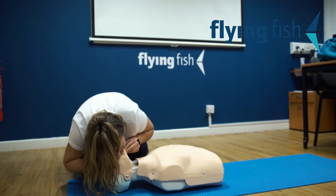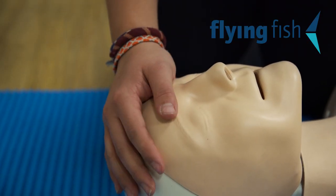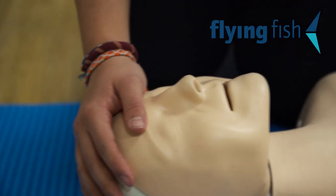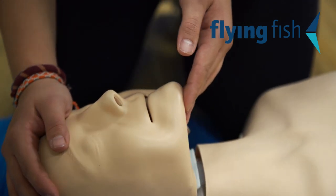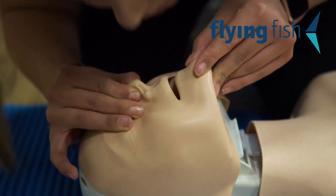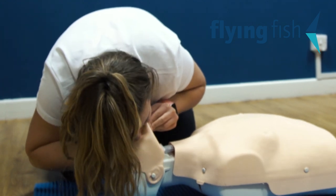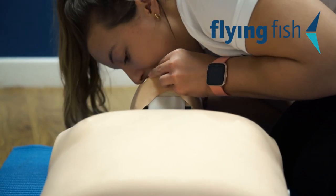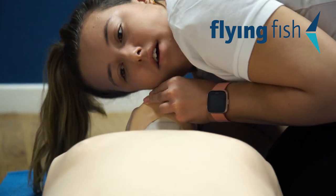If you feel confident to do so, complete two rescue breaths. Place your hand on the top of the head, two fingers under the chin, and tilt the head right back. Pinch the nose and place your mouth over the casualty. Breathe in a normal breath, take a pause, then breathe in a second normal breath. In between each breath, look down the chest to see the rise and fall of the breath going in.